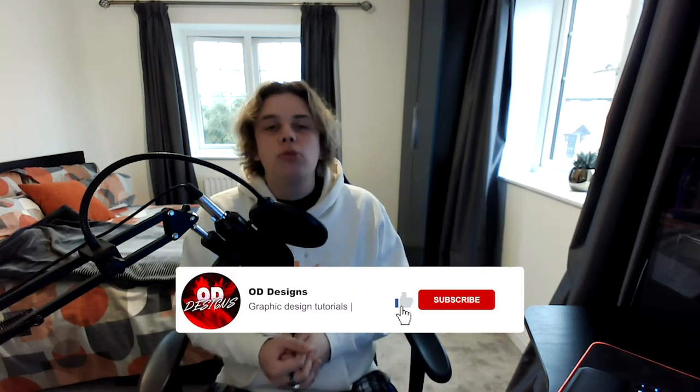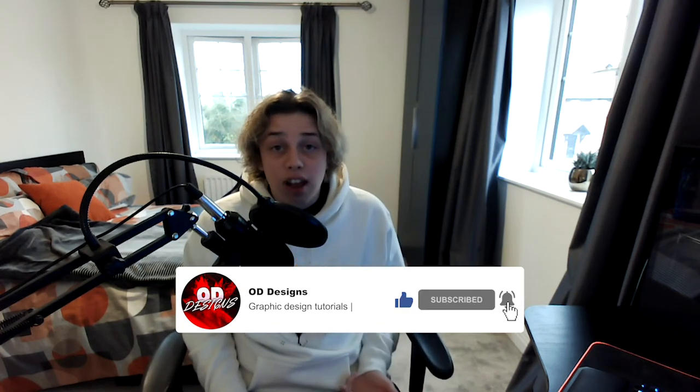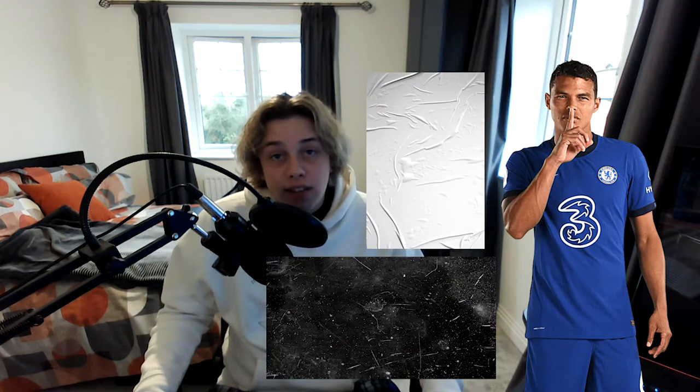So if you want me to keep up these videos just let me know in the comments. If you're enjoying the football tutorials on the posters let me know because otherwise I have no feedback from you guys. So these are the assets we're going to be using. I'll leave a link in the description for you guys to download them. Make sure you follow the Instagram and Twitter. So let's get straight into the video.